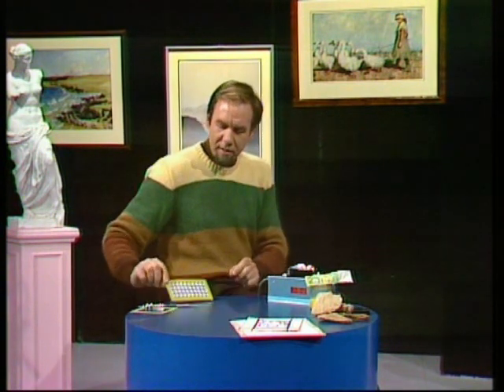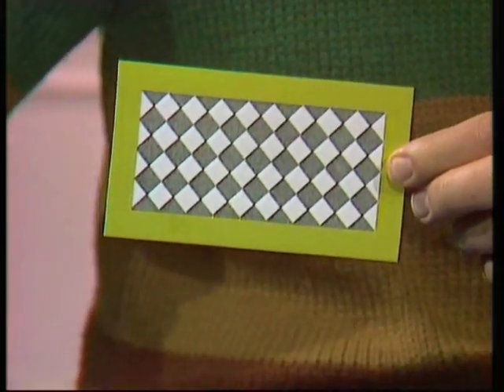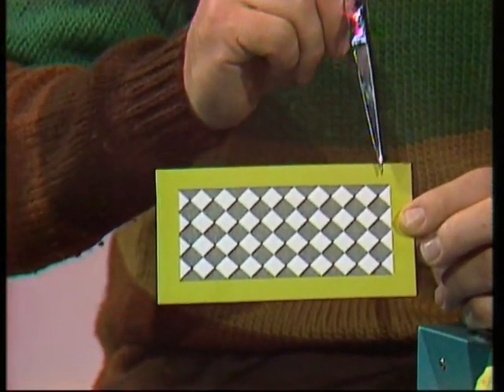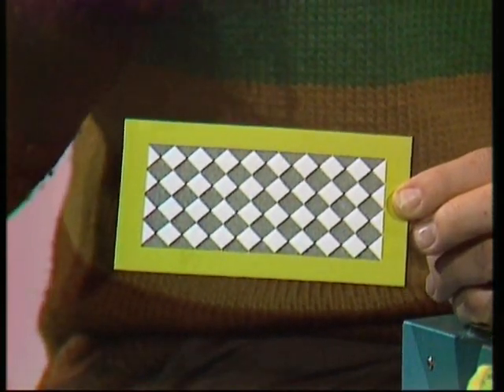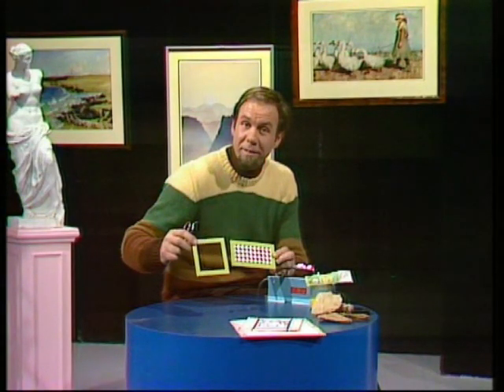Well, here's a problem of another kind with my art gallery, because one of the artists has sent me this thing and he's decided he wants to change it. He wants to reframe it — not in an oblong frame, but in a square one. It's a checkerboard pattern lying on its side. The border is nine half squares there and four half squares there. I've got to cut it, but I've got to do the least amount of cutting so that I can rearrange that pattern to fit into the square.